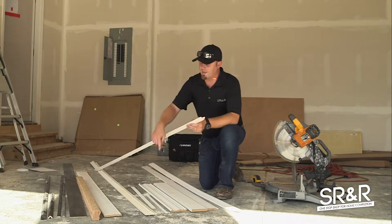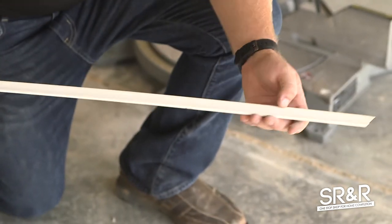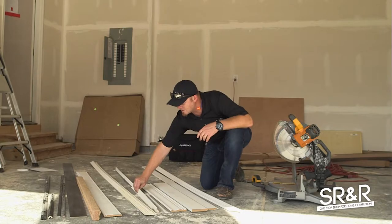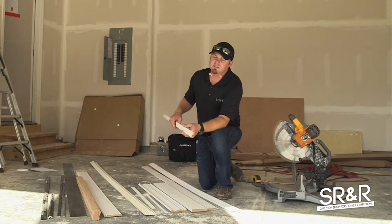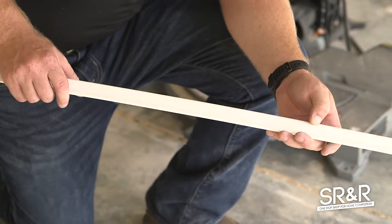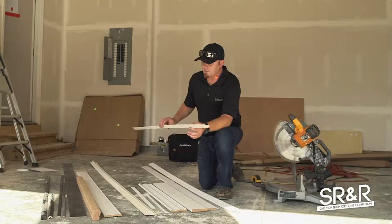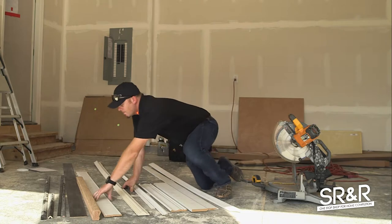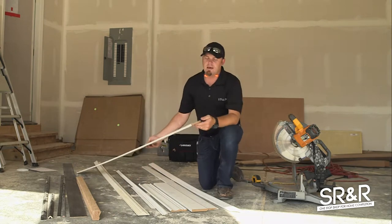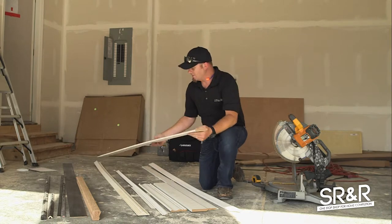On top of the stair stringers the lattice piece goes, then OG. The OG piece sits upside down on the lattice, just like that. This piece is used on shadow boxes, stairs, and bar tops — we use it quite a bit on little finishing trim work.